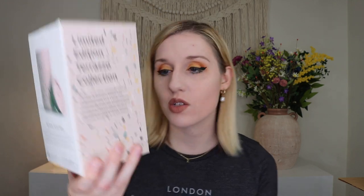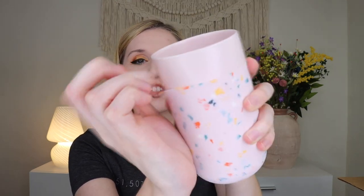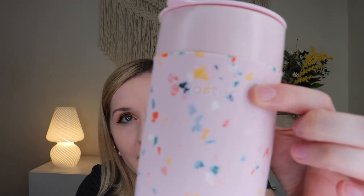Up next, we have the W&P Pink Terrazzo 16-ounce mug from Porter, which retails for $30. It's a go mug in ceramic, and it is really cute. It's got a soft touch exterior with little bumps and texture from the terrazzo pattern. There's ceramic underneath with a sleeve on top, plus a little lid you can stick on top of it. It's microwave safe, dishwasher safe, and BPA free. Honestly, this is one of the cuter travel mugs I think I've gotten on the channel. Just a super cute little travel mug — oh my gosh, I love it.